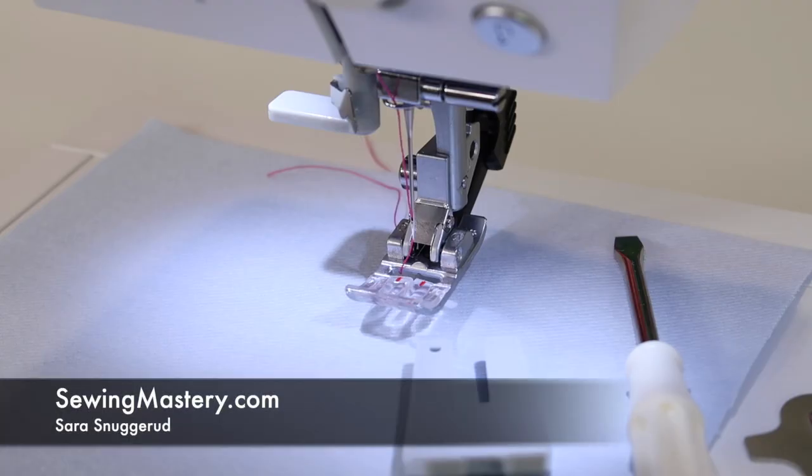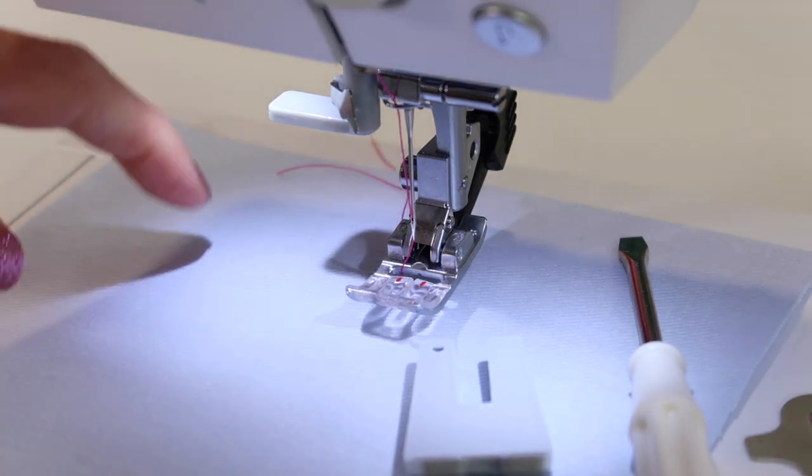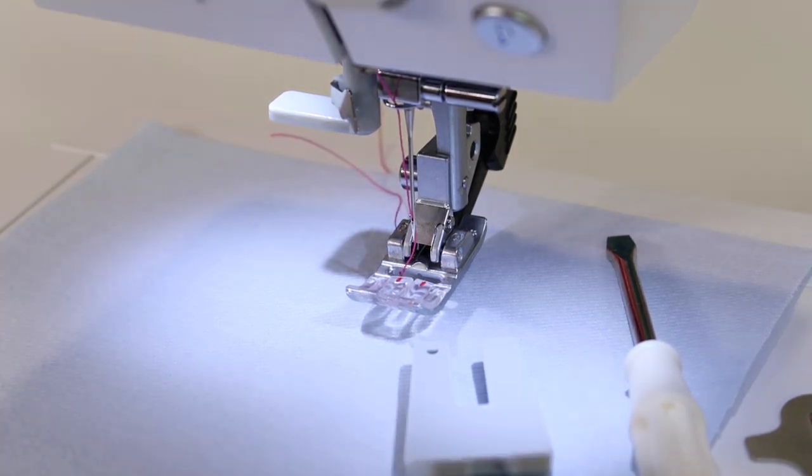Changing your needle on any sewing machine you own is key. Did you know a needle makes up 50% of your seam? If you don't have the right needle in, or if you haven't changed it lately, you might be experiencing some not-so-great situations with your sewing machine. If you're skipping stitches, that is one thing to change. If you're even hearing the needle punch through your fabric, it probably needs to be changed.